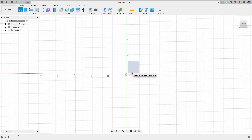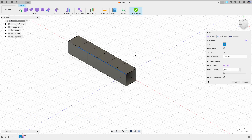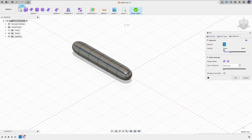A paddle tail is usually referring to the tail of a swimbait that is somewhat flat, has the shape of a paddle, and can produce some kicking or wobbly action. Here we will not go into too much detail about how to create a swimbait body — we'll just draw something up quickly so we can work on the paddle tail.